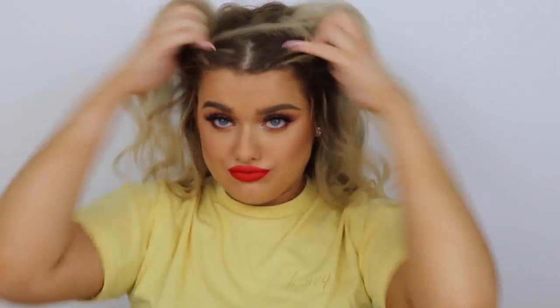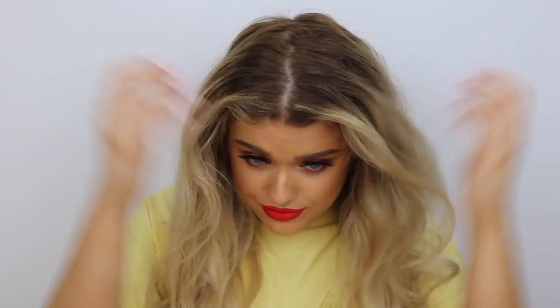The product we're using for this look is the Wella Shockwaves volume mousse. I'm taking a little amount, rubbing it into my hands, and applying it on dry hair because I want more of a crunchy, beachy, voluminous vibe. I'm running this through my roots and really scrunching up the curls to get that beachy hair effect.